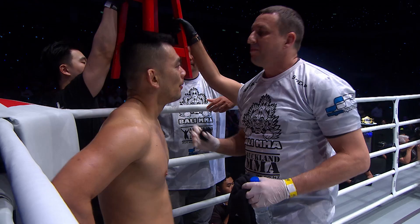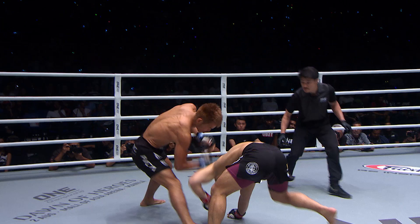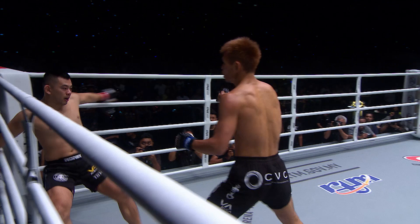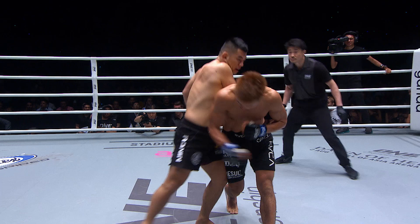Ev Ting looks fully recovered from that onslaught brought on by Daichi Abe. Look at that jab — beautiful timing — and then, right there, as Ting tried to come back from the jab, we saw the overhand right to the side of the temple. That's what wobbled Ting. But Ting did a very good job of regaining his senses, was able to shoot in, and then we saw that ground and pound and those beautiful trips coming from Abe. Really well done from Daichi Abe in that round.